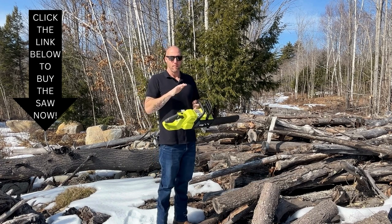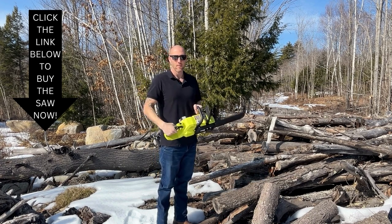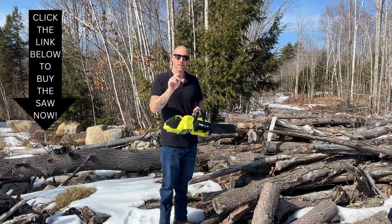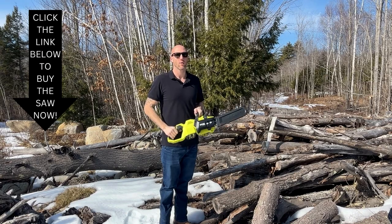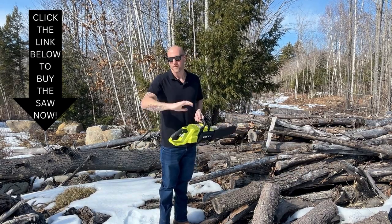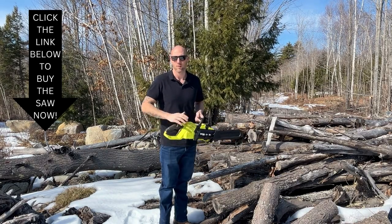There's a big misconception about what battery-powered tools are for. You really have to be honest with yourself and think about what you're going to be using it for and how often. Alright, rant is over - let's do a couple cuts and then we'll get inside and check it out up close.